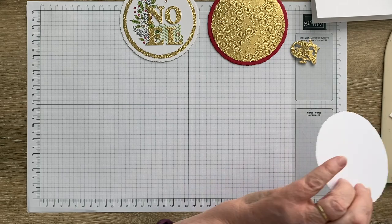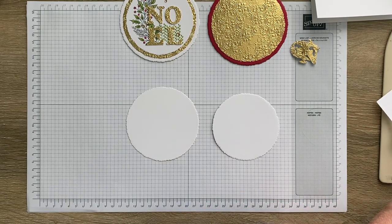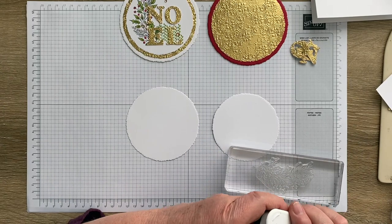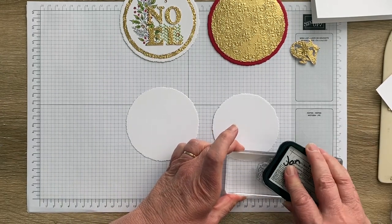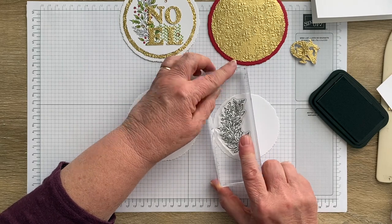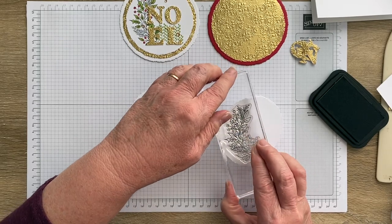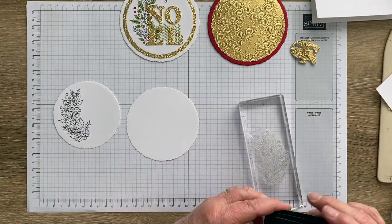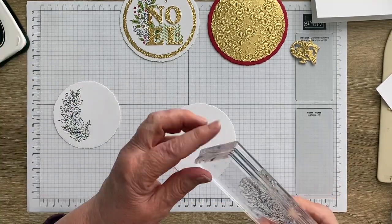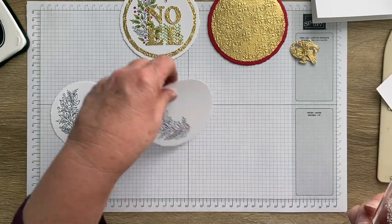That leaves us with our two deckled circles — the little one for the front and the smaller one for the inside. I'm going to take this small wreath stamp and ink it up with Tuxedo Black, then stamp them on. I'll count to ten so the ink has time to transfer. I'll do both circles at the same time since I'm doing the same thing on the inside.